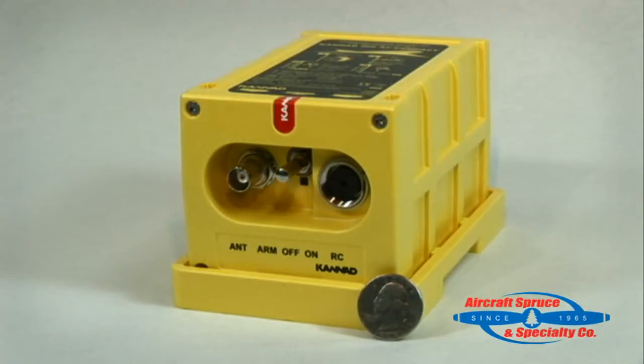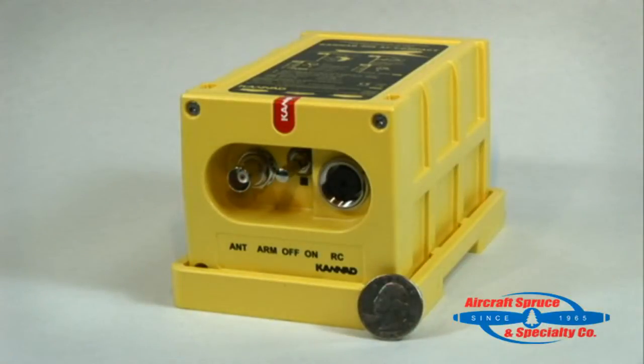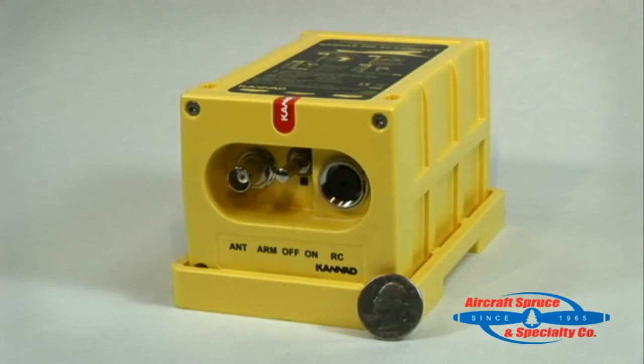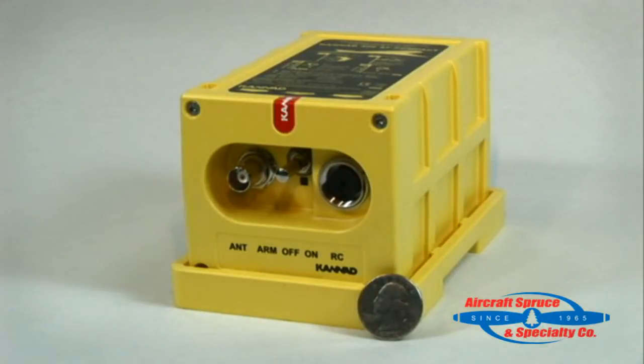By looking at the front of the unit you will find the female BNC antenna connector, a three-position switch with arm, off, and on settings, a visual red light indicator below the switch, and lastly the DIN 12 circular connector which can be used to connect to the Kanad remote switch or to program the unit.